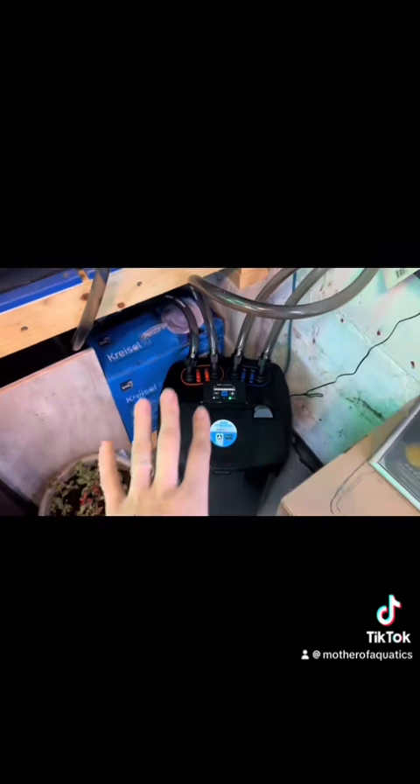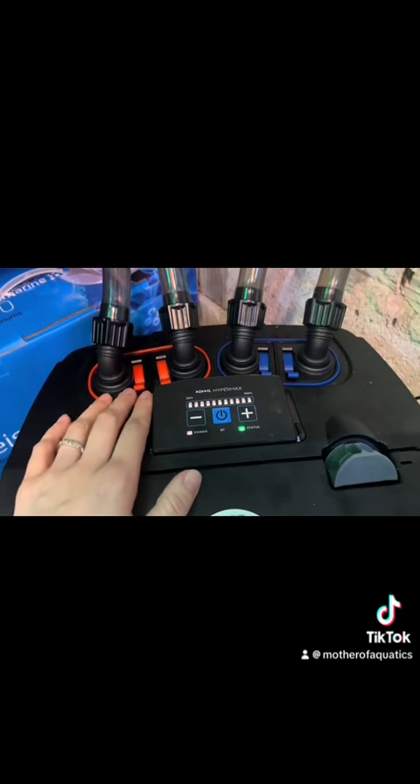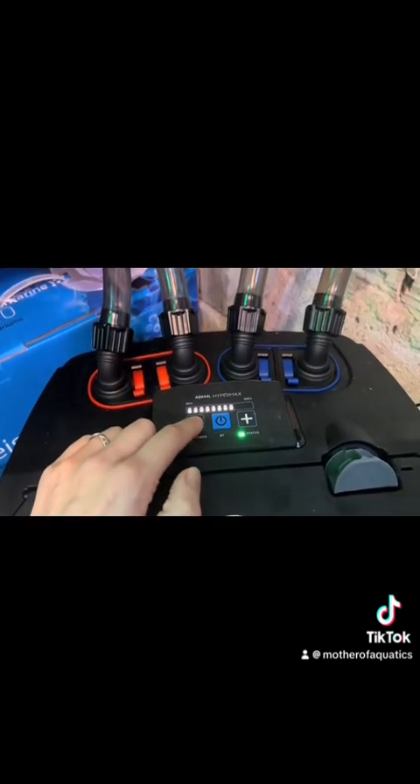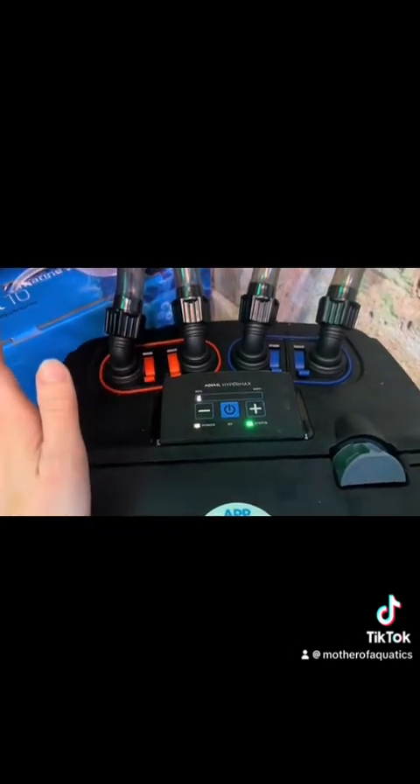This is going to be my first time opening this filter after setting it up. From advice from someone else on YouTube, I'm hopefully going to open it without spilling any water. He said to put it to 50%, which I believe you just do that, and then close the blue valves.